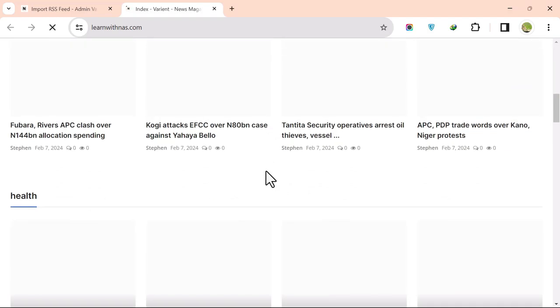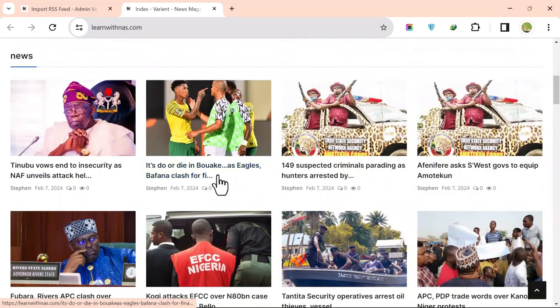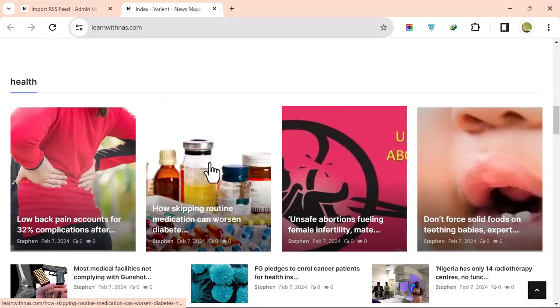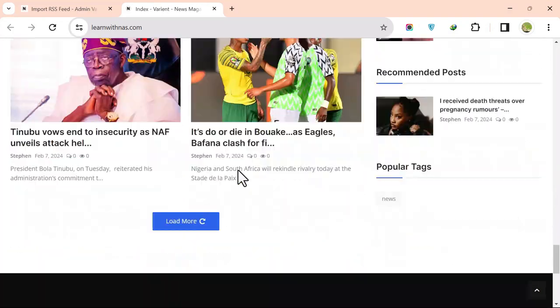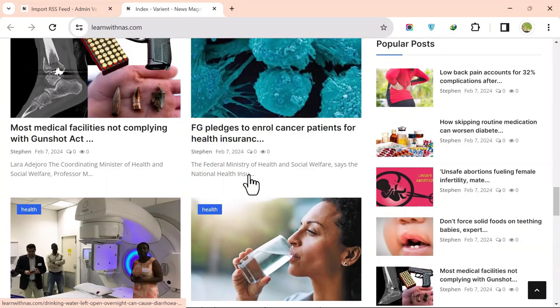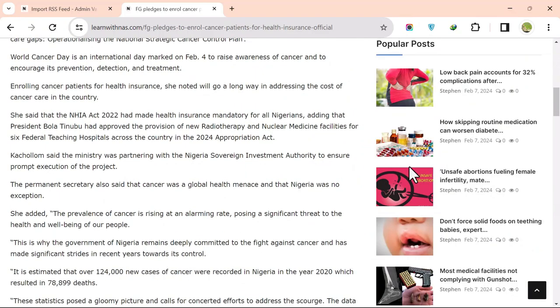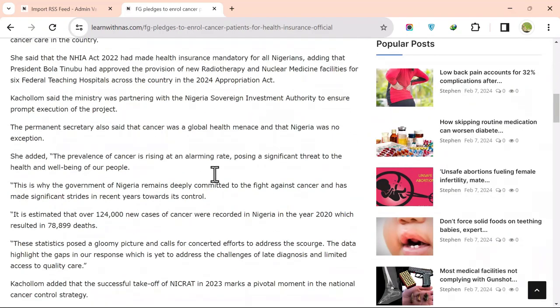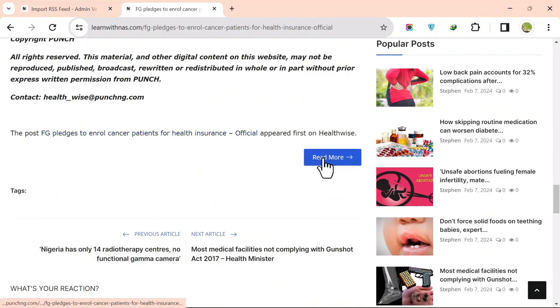Check the home page — you can see news articles imported from Punch and health articles from Punch Health. The site now has a full blog. Click on a post to view it — you can see a sticky bar, and at the end a Read More link takes you to the original source.